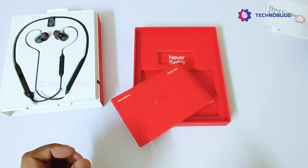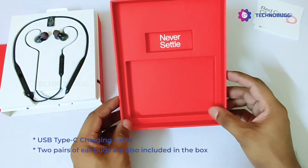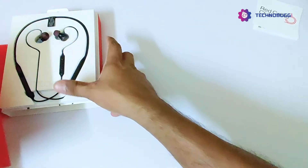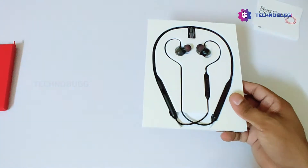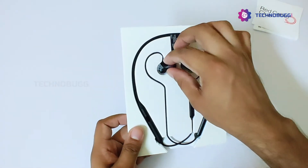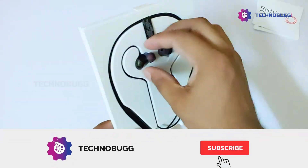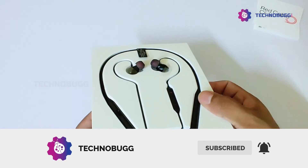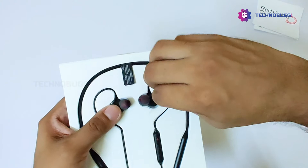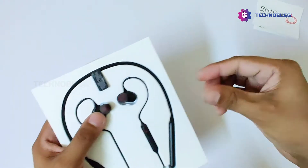We will keep the documents aside. Let's talk about the earphones. They look very similar to the second generation. It comes in good packaging, and there is a sticker on the box which we can now remove. The OnePlus Wireless Z comes in four color options: black, blue, white, and mint.